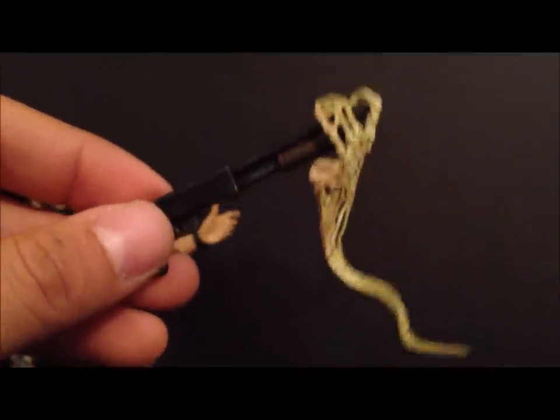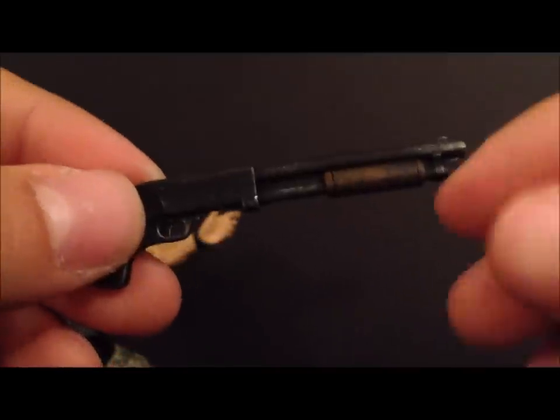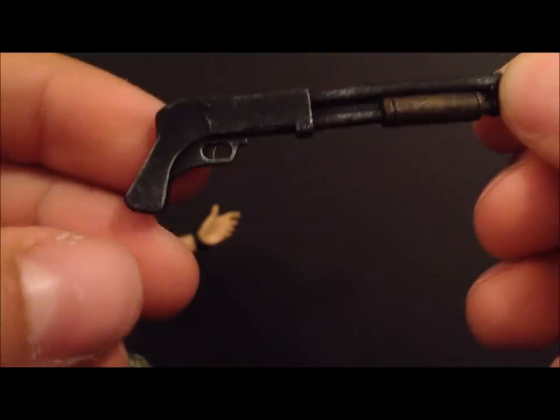You can reenact the scene where they encounter the eggs and Hicks picks up the dead face hugger. You can even pose him holding his shotgun with the face hugger on the end — which looks really cool. And notably, this exclusive version comes with a shotgun instead of a pulse rifle.